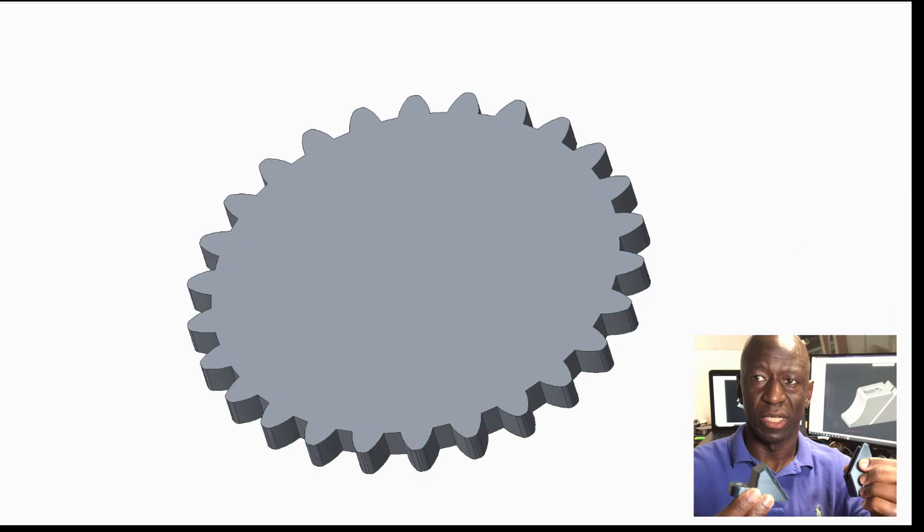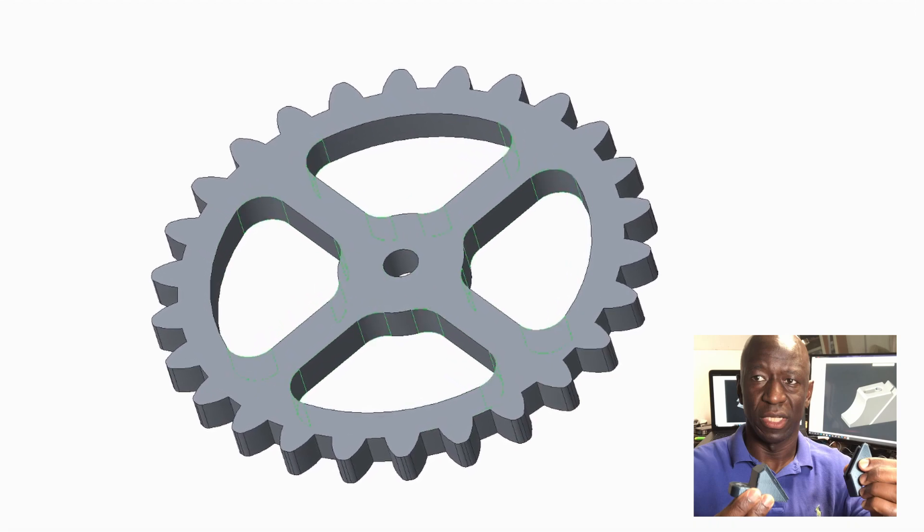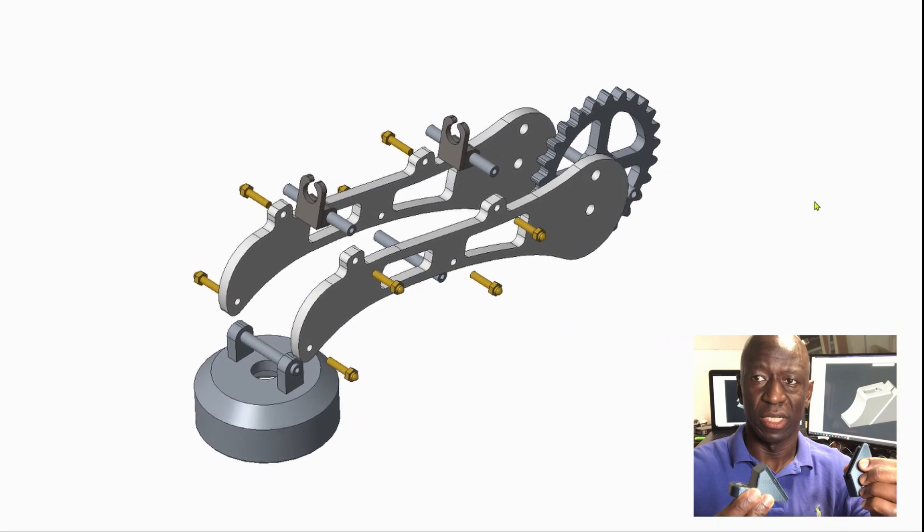I then completed the CAD models and assembly. I also scaled down the lamp to a desktop version for now.